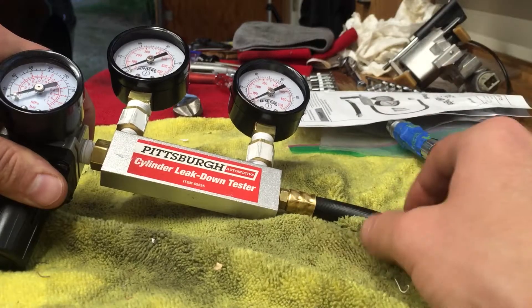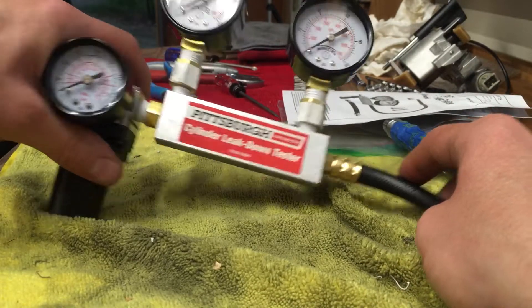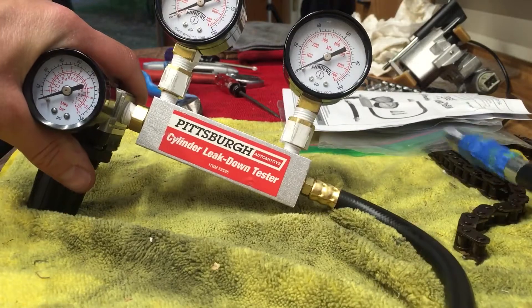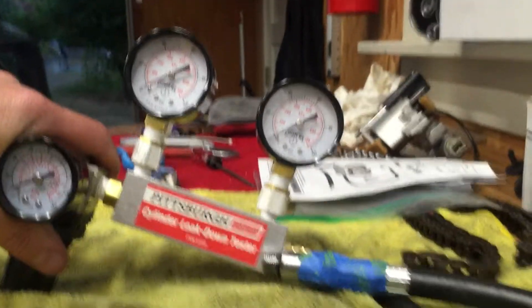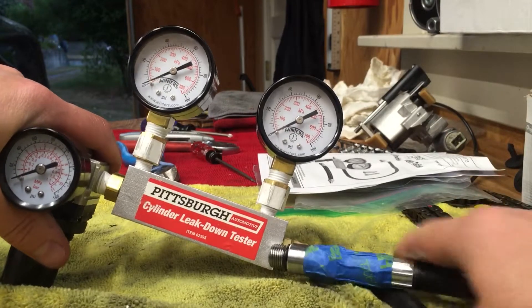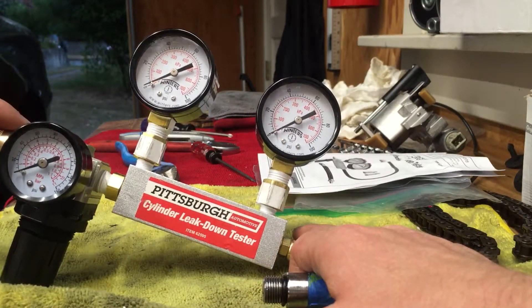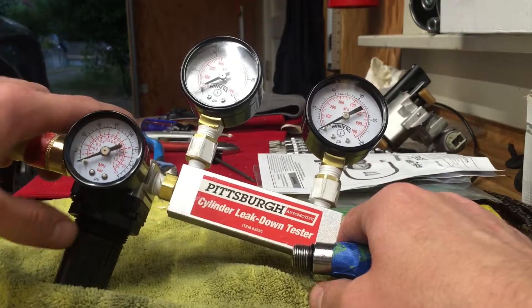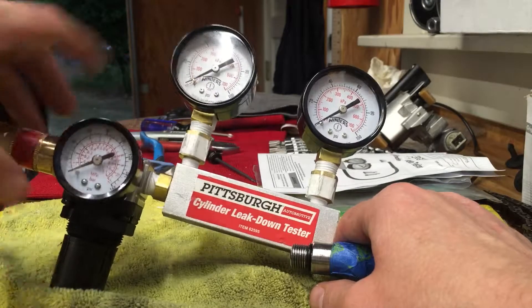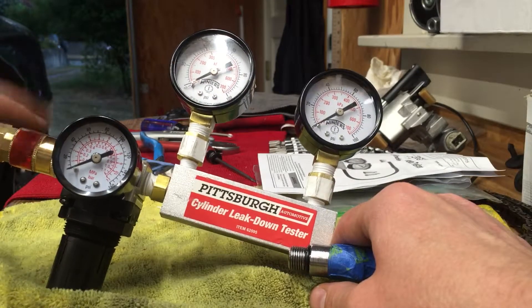I'm getting some interesting results that I can't quite figure out, so I'm going to do a little demonstration and see if anyone in the forums can tell me what's going on. I've got my air supply line hooked up over here, and I have this pressure regulator off right now — there's no pressure applied, but there's 100 psi air sitting in the line.